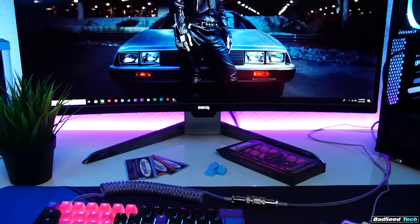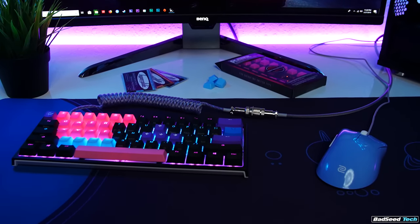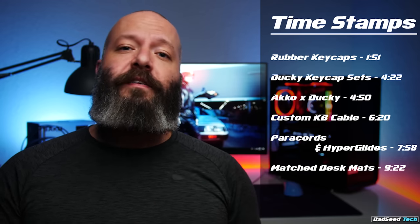I'm Brian P, you're watching Bad Seed Tech, and today I'm going to show you how to get your hands on all those cool little extras — cables, keycaps, everything you might need for your mouse — so you can really dial in your setup and make it more personal. I'll put links in the description for everything we talk about today, and I'll even put timestamps up because I'm going to cover a lot of stuff.